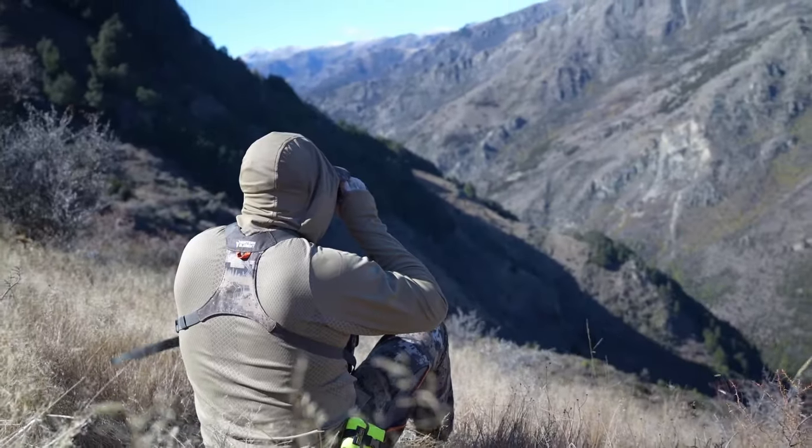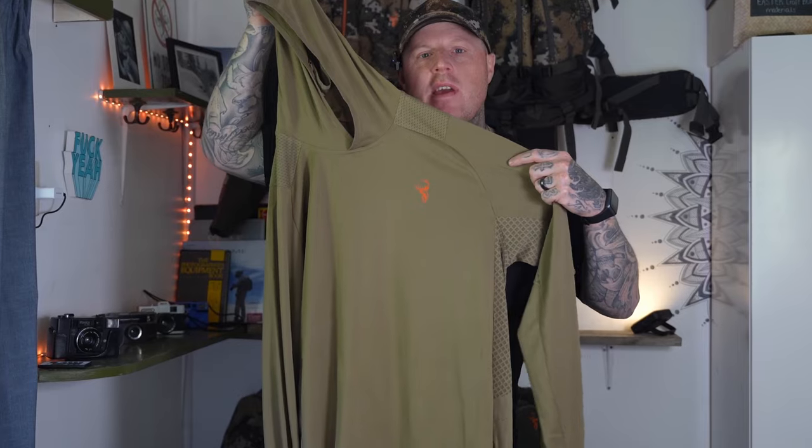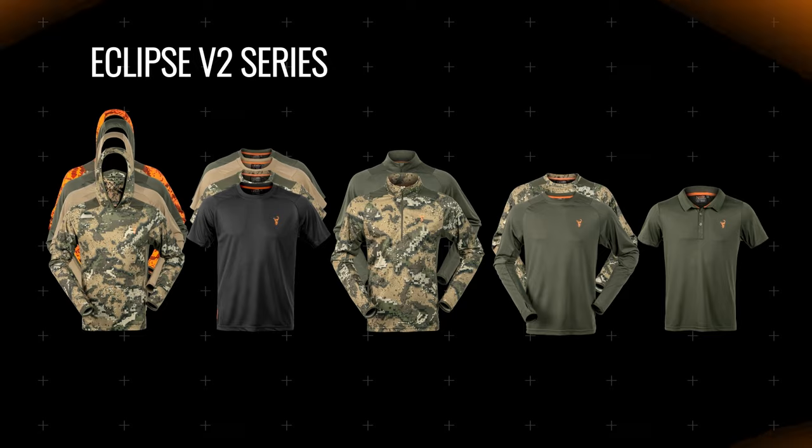So if you're looking for an awesome piece of warm weather hunting kit, head over to hunterselement.co.nz and check out the new Eclipse V2 range. We'll see you out in the hills.